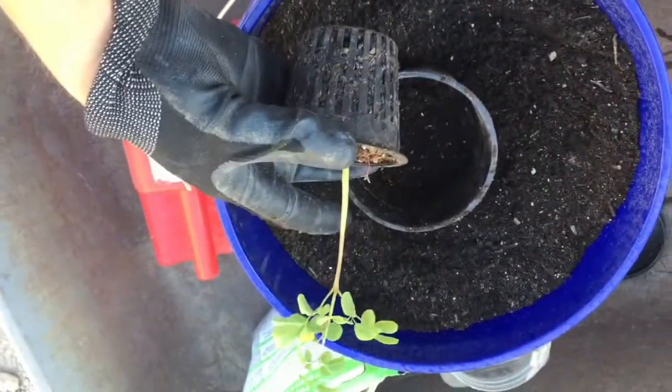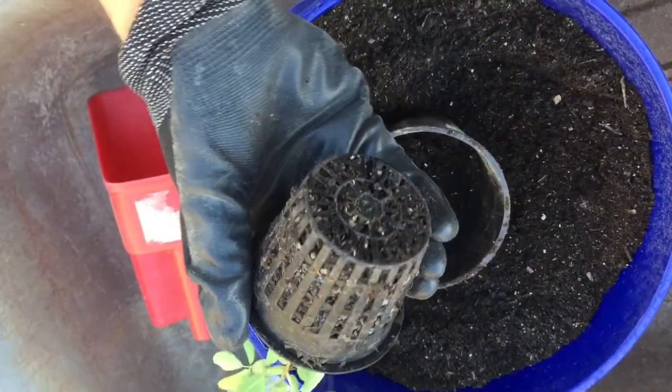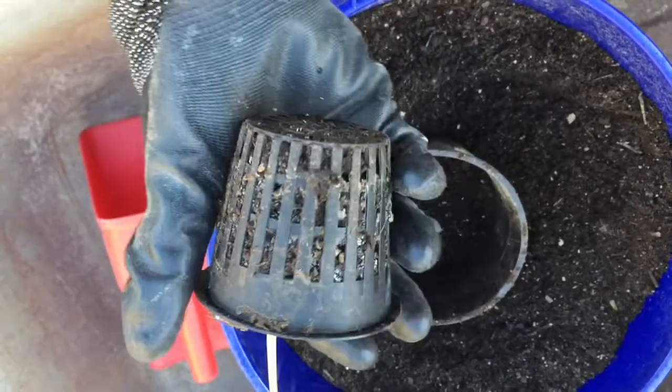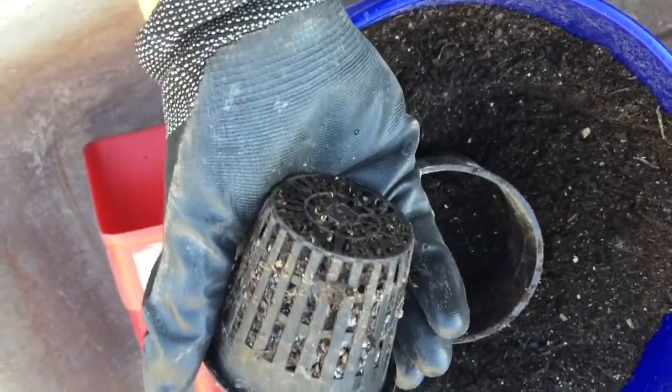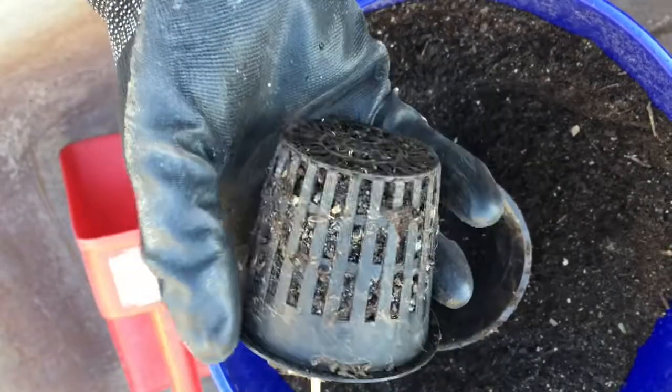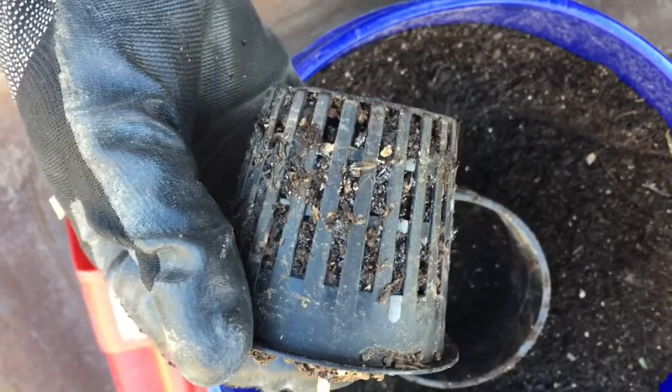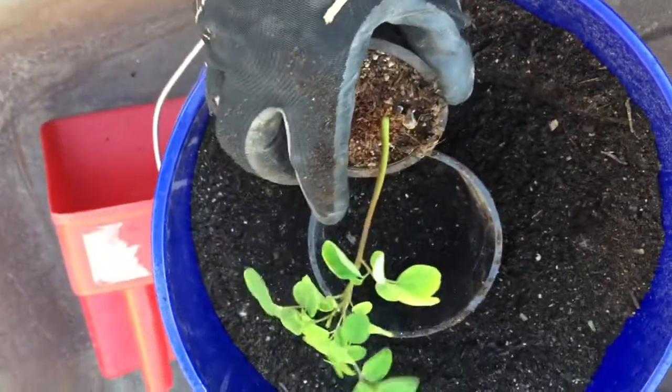I want to say something about these little pots. They're called net pots — they're used for hydroponic growing. These are also good along with soil blocking. I like them both because you can fill up a tray and they will wick up water. Also, the roots stop when they hit the air, just like in a soil block, so you're doing air pruning.